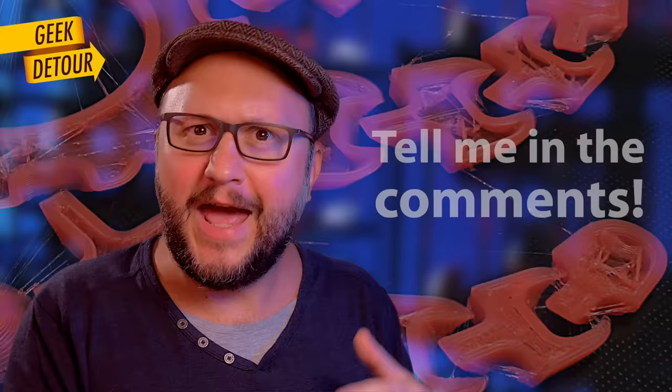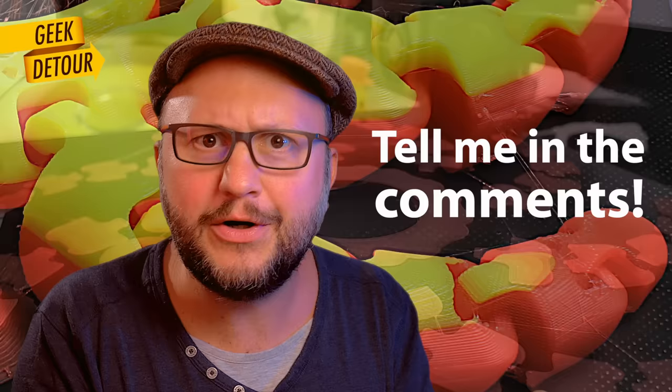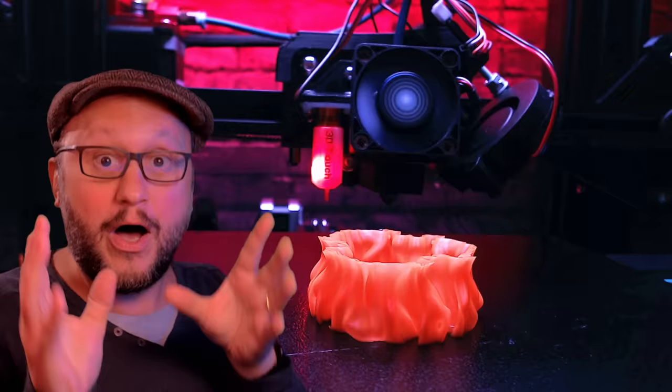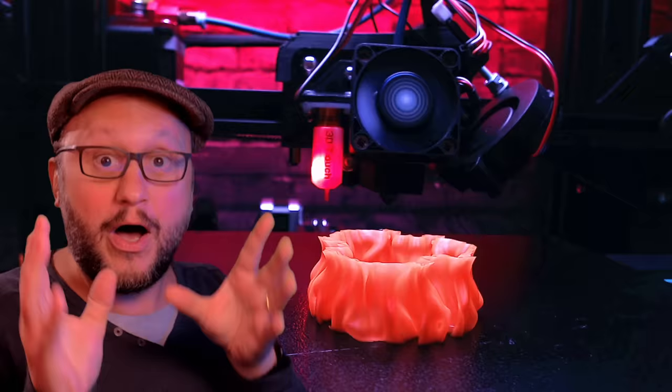Have you ever lost a print job because of a power outage? Or did your printer continue printing just fine after energy came back? I should test it properly, especially because of the super long time-lapses I print. By the way, you should watch this time-lapse — the camera moves while it prints. I had to create a machine and software to do that. It was insane. I bet you'll love it.